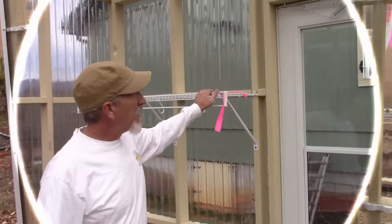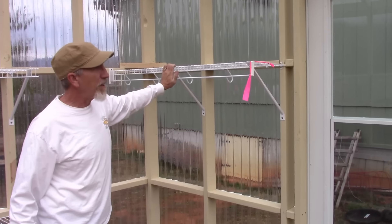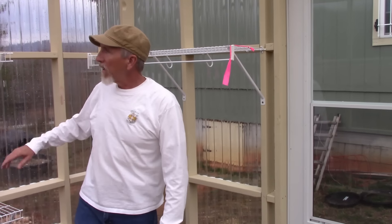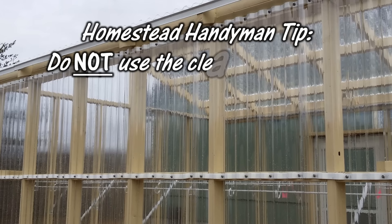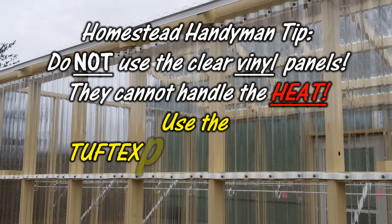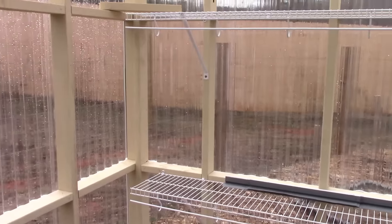In here we have the door and then we have shelves that we got off Craigslist. We have these nice shelves with upper racks so the sun and light will be able to get through. We have them all the way around down here and following all the way around. Here on the bottom we got one there too.